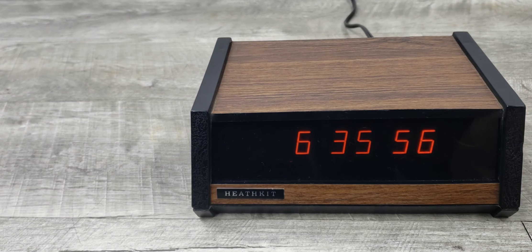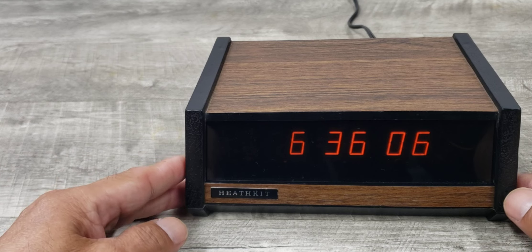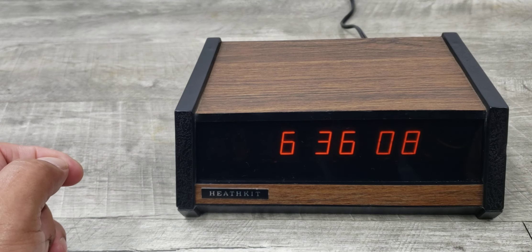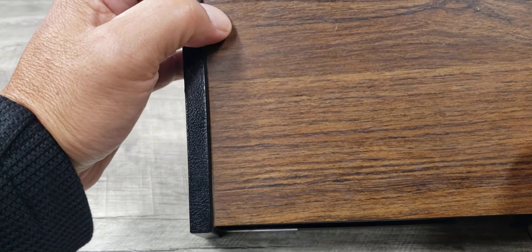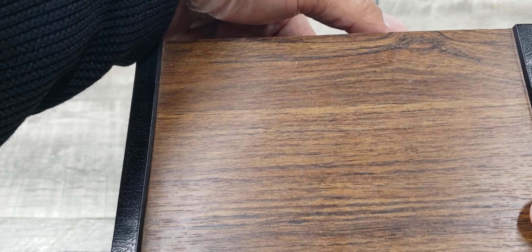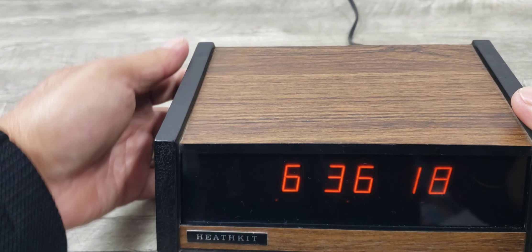Let's turn this on. It should go off — 6:30, there it is. That's what it sounds like when the alarm is on. And then if you hit the snooze, you can stop it, or simply put the switch back.